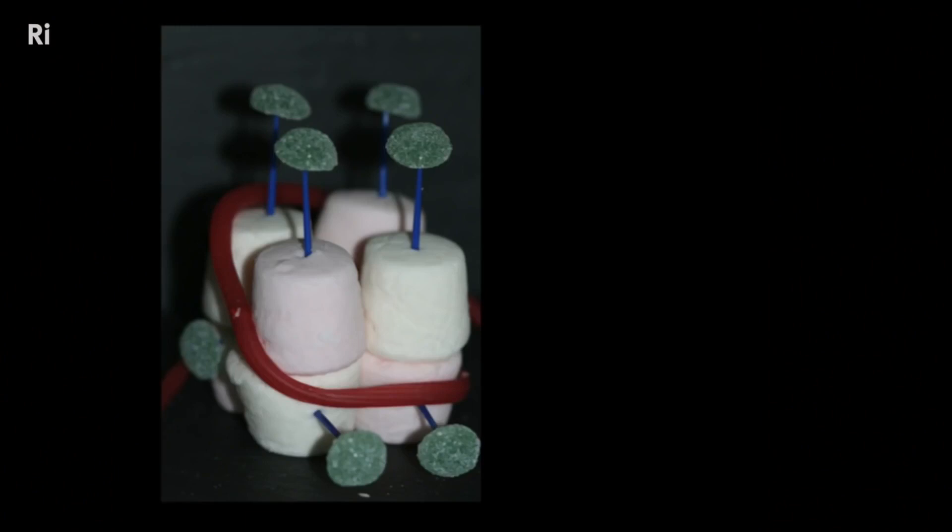This is the gene for breaking down alcohol. When there's lots of alcohol coming into your system, signals get generated in the liver, and you get little modifications added to the tails of those proteins — cunningly represented by the green jelly tots. And what those modifications do is basically make it easier for that gene to be switched on, so they drive up gene expression.